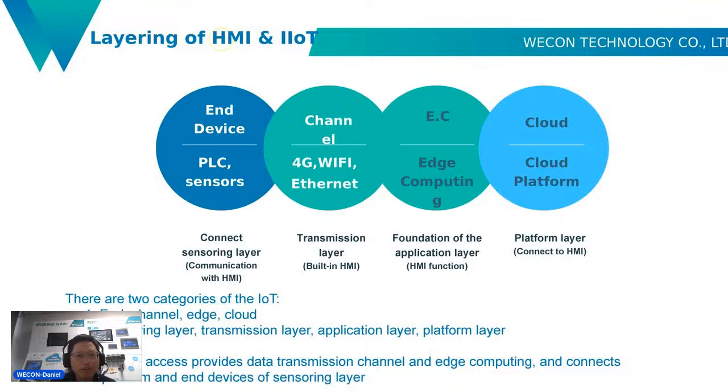The first part is the layering of HMI and IoT. For field devices like PLCs and sensors, you can connect the sensory layer communication with HMI. The channel means 4G or Wi-Fi internet. The transmission layer is the HMI with edge computing. The cloud layer means a cloud platform connected to HMI.